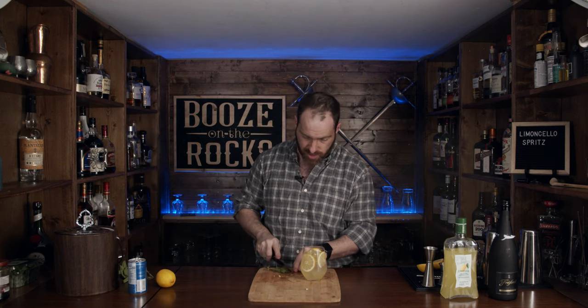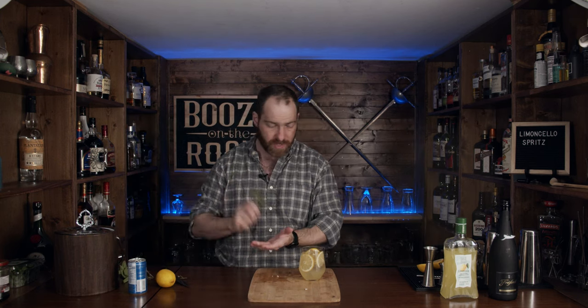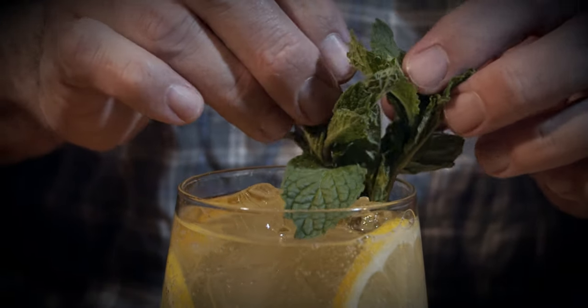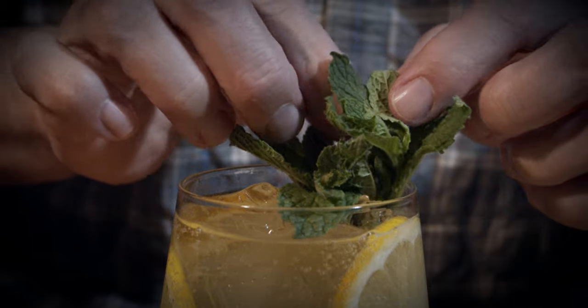Next you want to grab some mint, chop the edge, give it a bit of a spank, and slide it in here. This will just give us some of those botanical notes that we're really looking for. If you want, you could choose to stir this, or you could leave it layered so that you get your flavors changing all the way through the glass. Let's just give this a bit of a stir just so it incorporates everything.